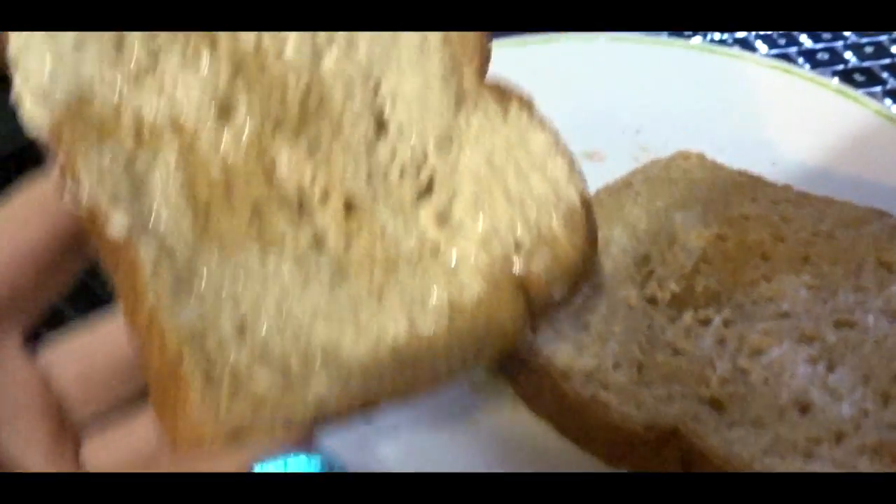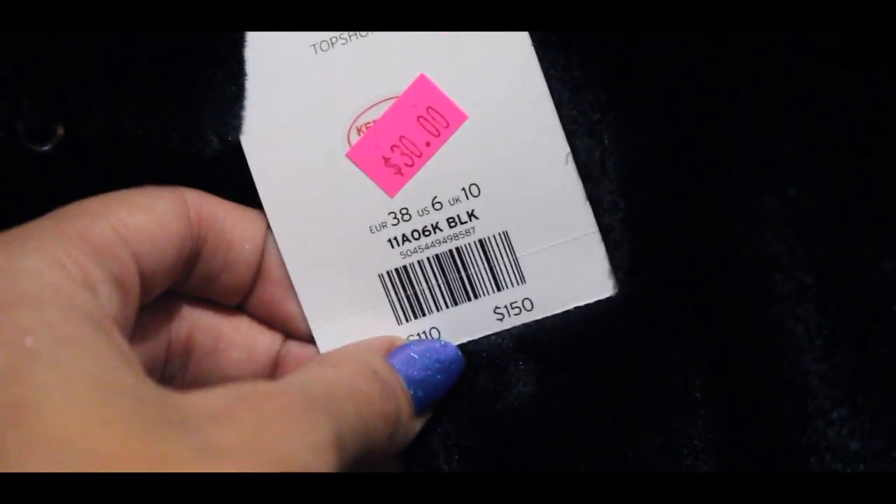I just made some toast because I'm hungry, I just wanted a little snack. Look at this jacket that I got from Topshop — it was $150 but it went down to $30, which is amazing. For $30, this is so good.